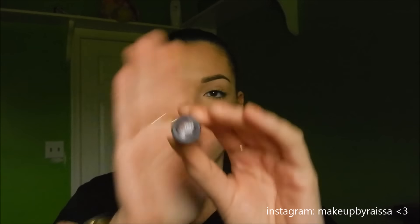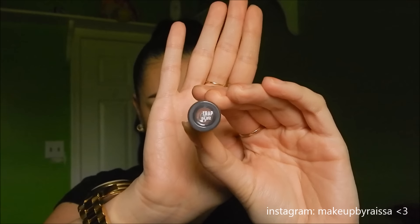Now I'm taking my MAC Prep and Prime Lip Primer and applying it before my liquid lipstick — this helps condition and moisturize my lips. The lip shade I'm using is by ColourPop in the shade Trap. Unfortunately my camera died a few seconds after this clip, so you didn't get to see the final look, but I'll be posting two pictures at the end — one with flash and one outside in the daytime. Anyway, this is it, you guys! I hope you enjoyed my video — I'll talk to you in my next one. Thank you, have a great one!